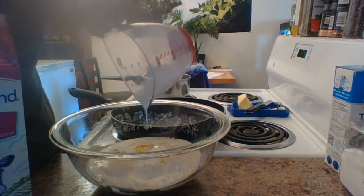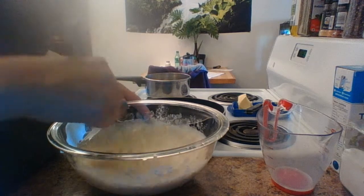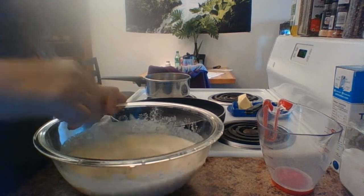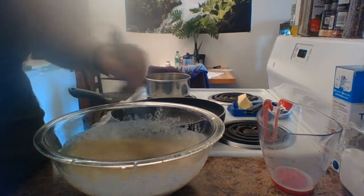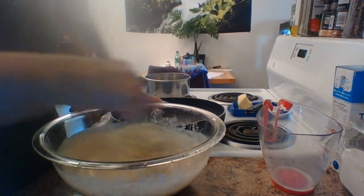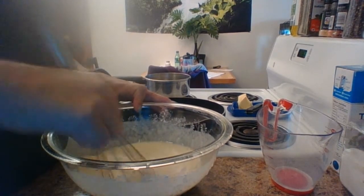And then you're going to whisk that all together into a fine batter. Get this whisking up really good. I'm using whole wheat flour for this, but the recipe is interchangeable with white flour. You can use gluten-free flour — I make a recipe using gluten-free flour all the time. You guys want to see that? It doesn't matter because I interchange the whole wheat with the gluten-free flour all the time. This just happens to be what I'm using right now.